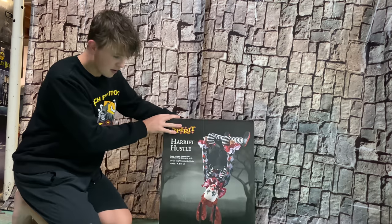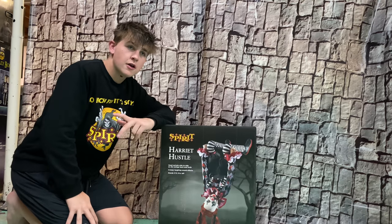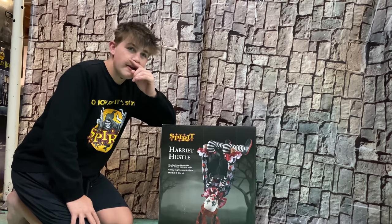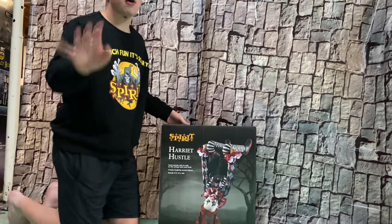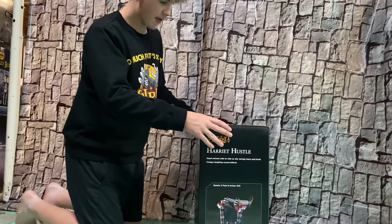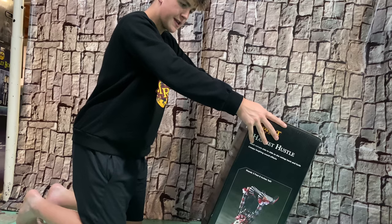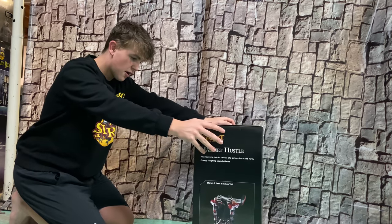Alright, here's Harriet Hustle. I got her — I used a 25% off coupon from Sticky and Bud. I will put the numbers below, or pop it up on the screen. So here's Harriet's box. $220 Canadian, but I did get her for around $180 with 25% off.